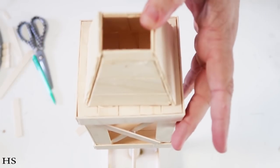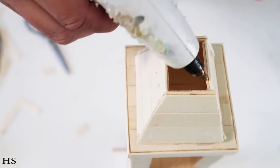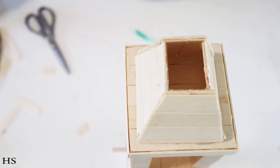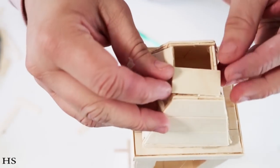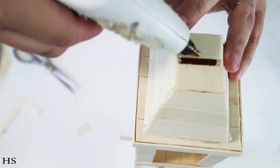Make sure it's as centered as possible before committing to gluing it all the way down — that would be a tragedy if it went on a little crooked. I put mine on and then stood it up to make sure it was nice and straight. At the very top we need to seal it off, so take some more sticks, cut them to size, and simply place them right up at the top. Two fit nicely but there was still a small gap, so I cut one down really thin to make it fit perfectly and seal the whole top of the lantern.